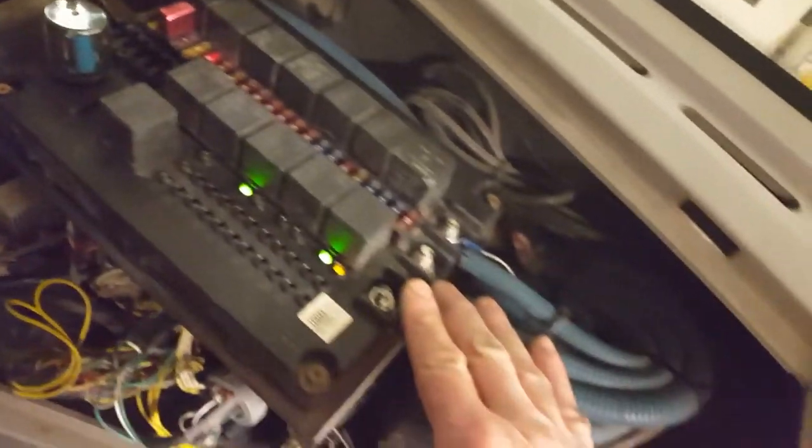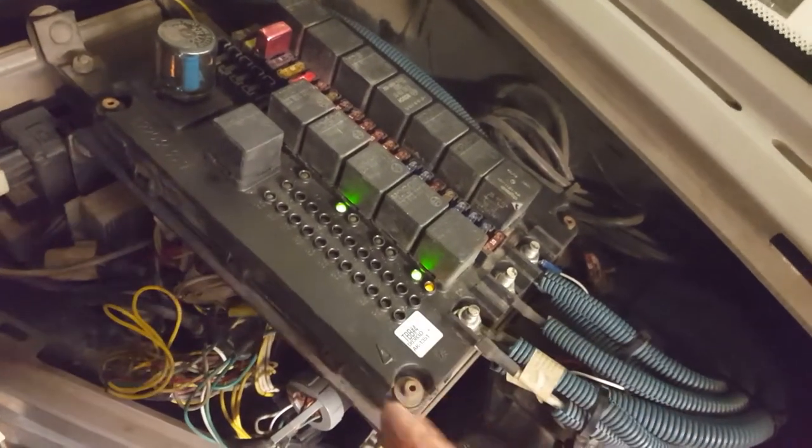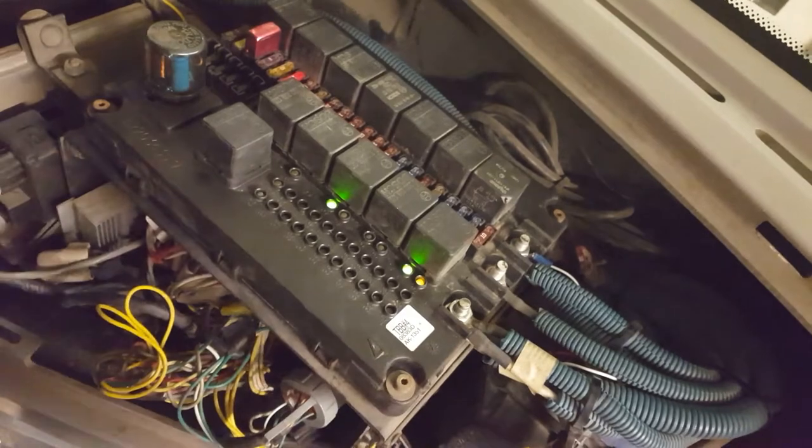It's a possibility there's a short in this — this is printed circuit board number four — and you can't get into these. They're sealed. I guess you could hack your way in,